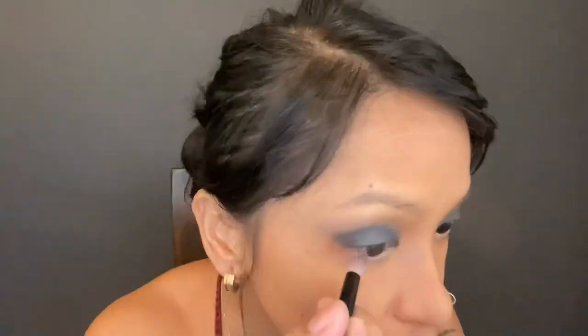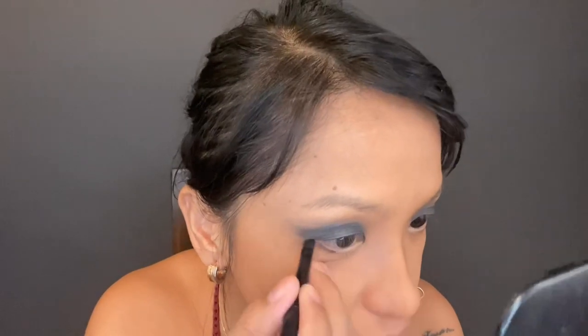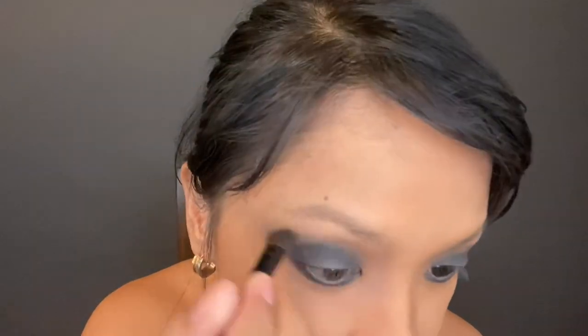Next I'm using the Black Market shade with this crease blending brush from H&M, and then doing the other side as well. I'm gonna use the Black Market shade again with the eye color brush on the outer corner, then blend the edges again to soften them.